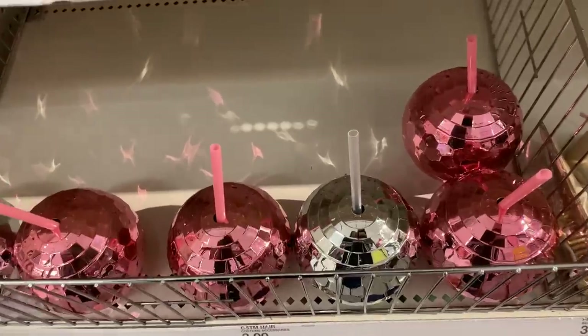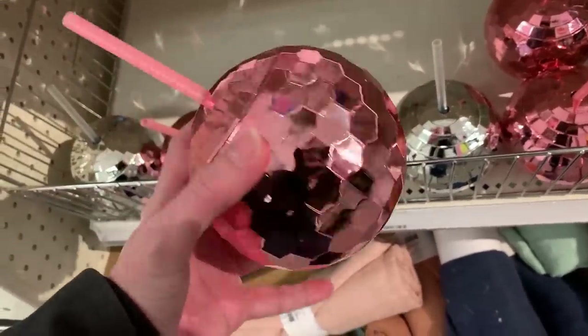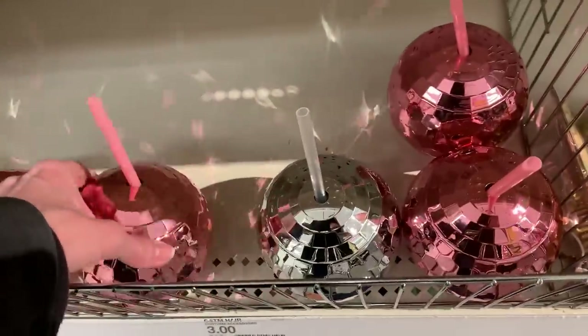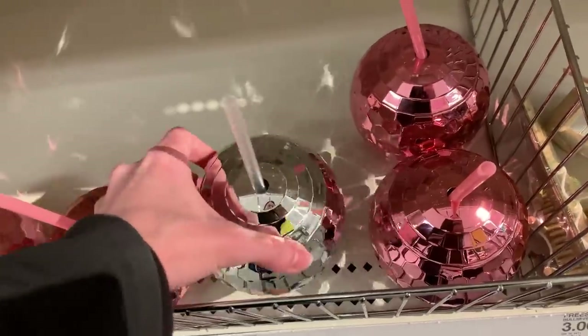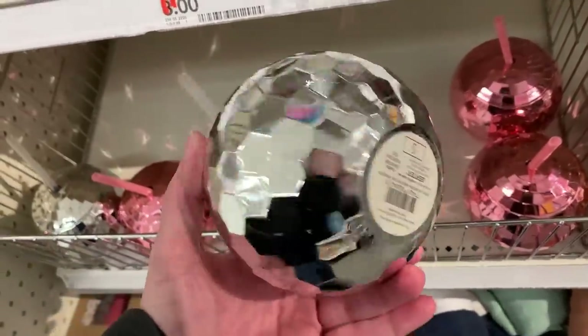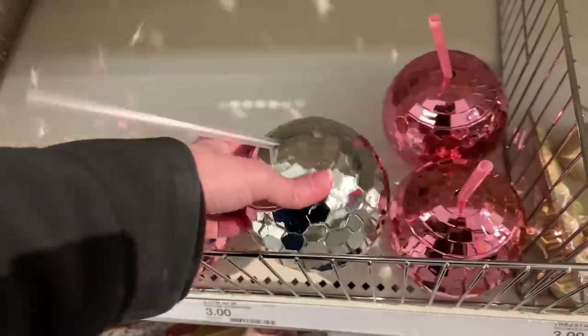Here are some fun wedding party cups. These are shaped like little disco balls and they really reflect the light — look at these shine. They come in both pink and silver, and both the cup and straw are made of plastic. The silver one looks almost identical to a version they released for New Year's Eve, but these are extremely reflective — you can just see the light bouncing off them.